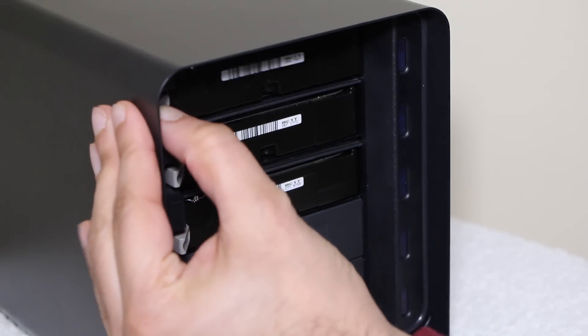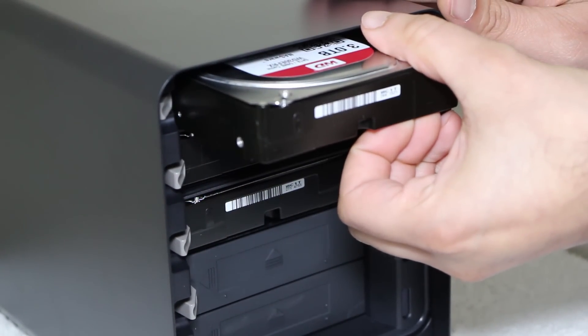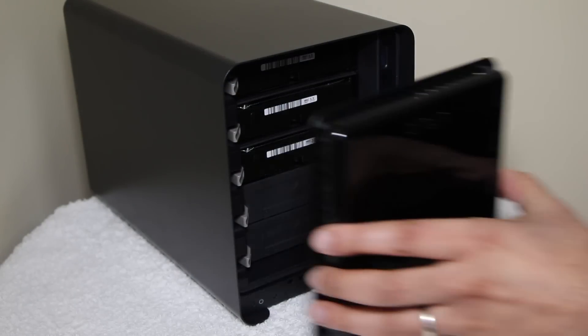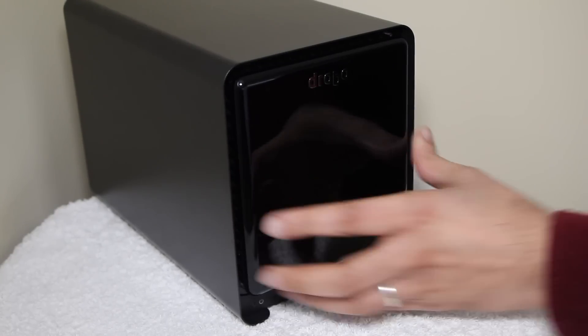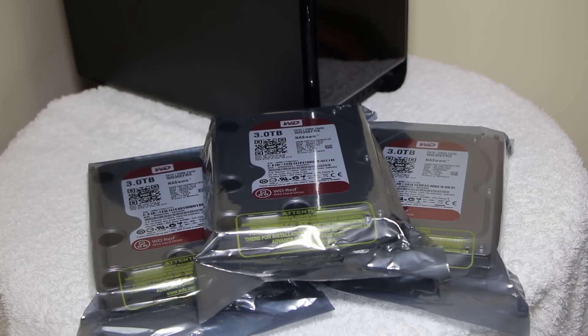To remove a drive, just pull the tab on the side and the drive will pop forward, allowing you to pull it out — it's that simple. To finish out the simplicity of the system, Drobo has chosen to use a magnetic metal cover for the front of the device that also pops on and off without metal fasteners of any kind, so it's all as simple as it possibly can be.